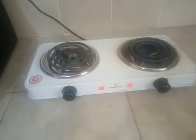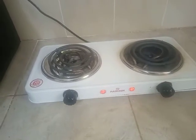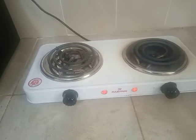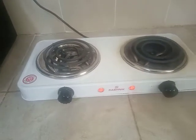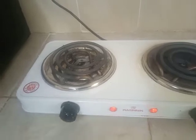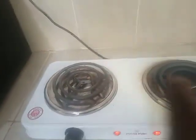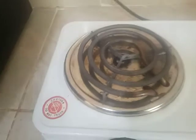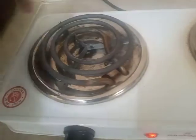So my first impression of this cooker is the size — it is really, really small. In my opinion, it would have been bigger so as to give space between two cooking pots that are being used. The other thought was that these coils could have been bigger, just an extra coil.